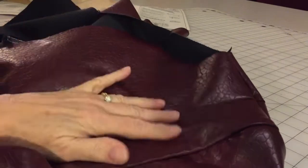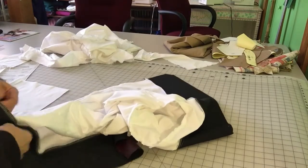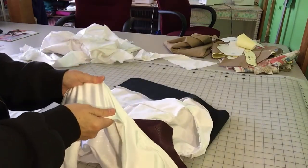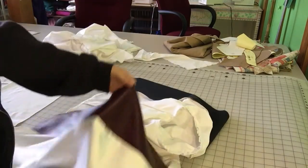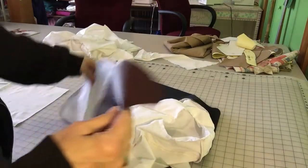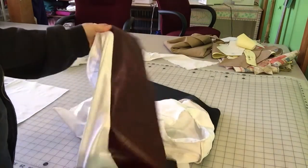We are almost finished. The lining is completed — it has a little bit of stretch because the jacket fabric has stretch, and I love a stretch lining. The facing piece is the same as the fashion fabric — the leather — and we constructed it basically the same way except the edge has been finished off on the lining portion, not on the facing portion, because that's how we're going to finish the front of the jacket.